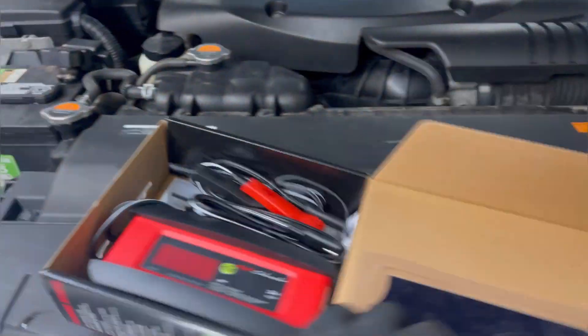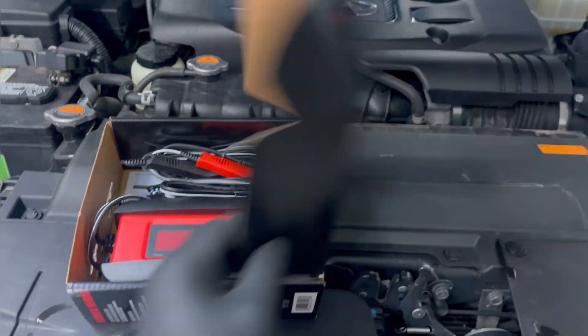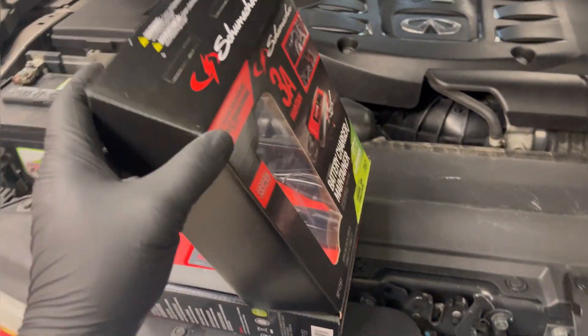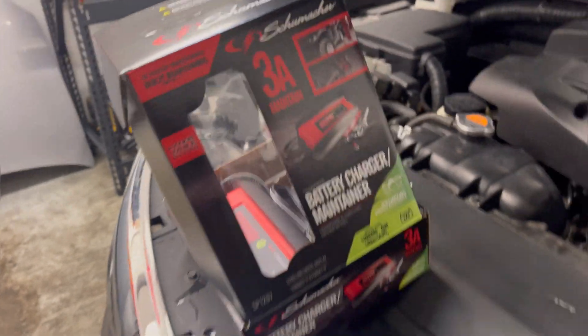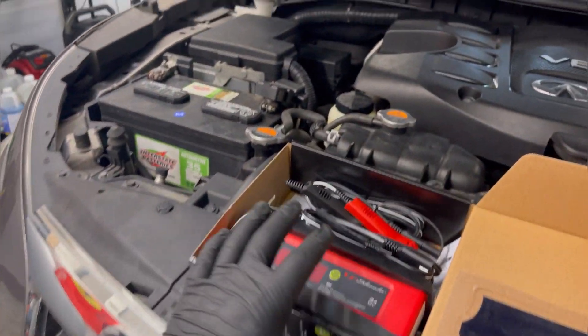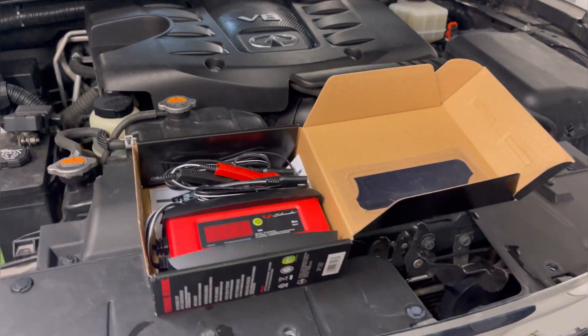I'll definitely be using that with this one because I already did the carpets and I got to do the inside carpets. But back to the battery maintainer, guys. Now on Amazon, here's the brand name too. I believe this one was like $40 or $60 or something like that.